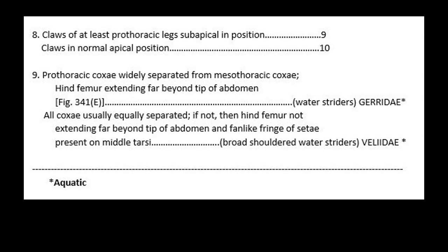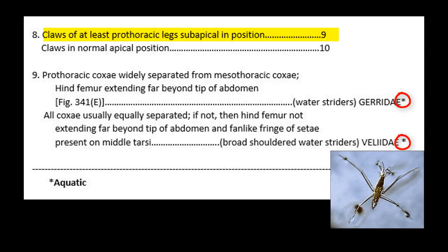One final way you can go back and check your work: if your insect had claws that were subapical, that would have led you to step 9. Notice that both of the families — Geridae and Veliidae — are followed by an asterisk, which in our textbook means that they are aquatic. You would have collected these on the surface of a pond or a stream.